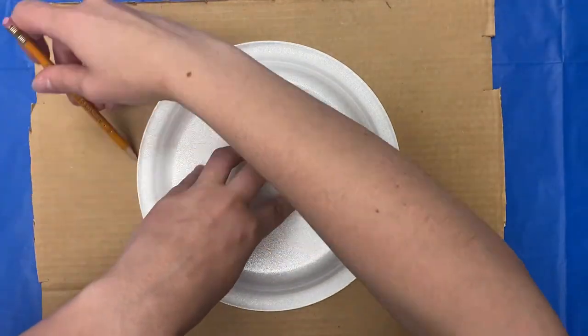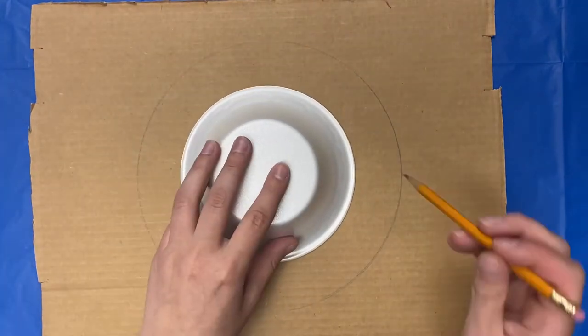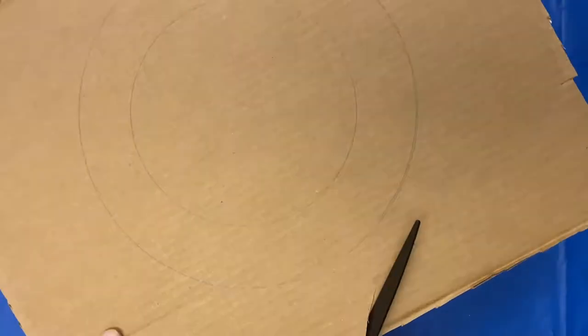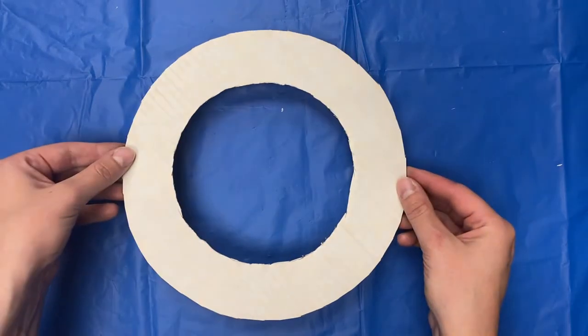Trace out the ring of your wreath then cut it out. The ring should look like this when you're done cutting.